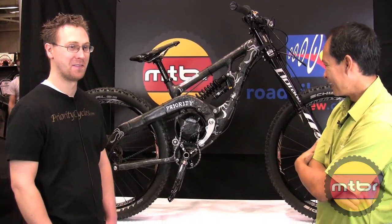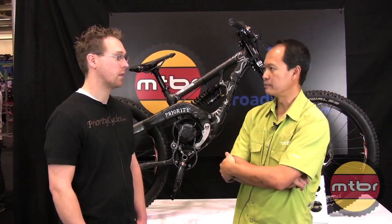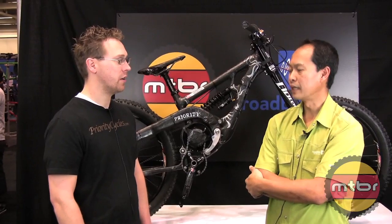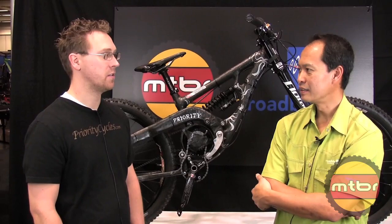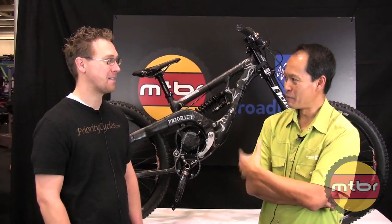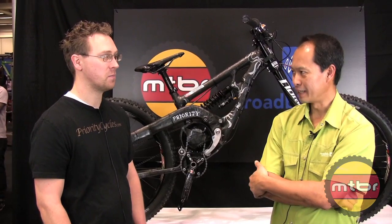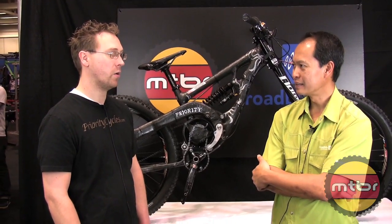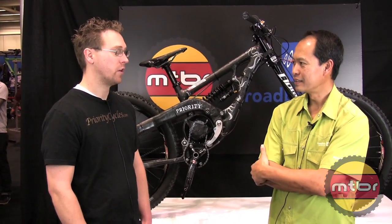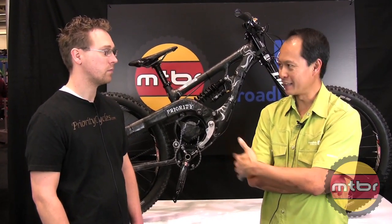Beyond this prototype, Damon builds a four-inch travel suspension bike and a 16-inch travel suspension bike, as well as hardtails and the occasional road bike. For hardtails and road bikes he prefers steel for the way it feels and rides, though he can do aluminum if a customer wants it. Check out his work at prioritycycles.com.